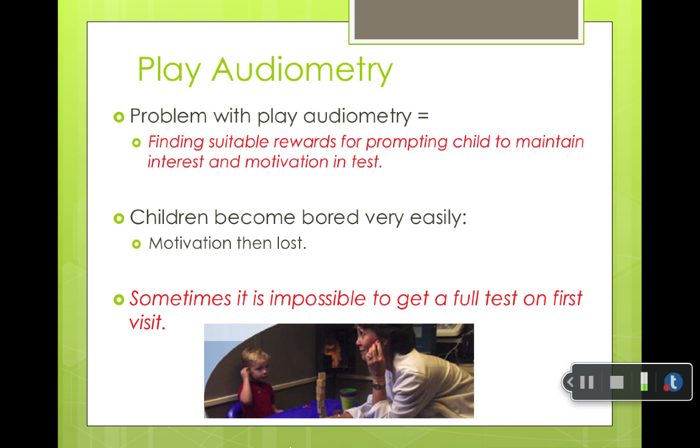The problem with play audiometry is that a child might get bored after a while, or they might be overly willing to please you, and you might not get the best test. In the picture and video, you can see the audiologist in the booth with the child. She's wearing headphones so she knows when a sound is coming in, or if it's in sound field, she can hear it too. They wait for the sound, and when the audiologist in the booth puts the sound in, they build their tower. You try to make it a little fun to keep the child engaged.